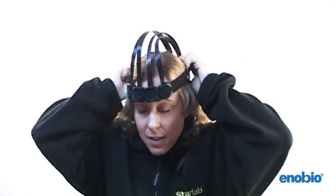This is the Inobio device here which has been preassembled. I'm going to place it on my forehead. There are four electrodes and these electrodes work dry without the application of any gel.